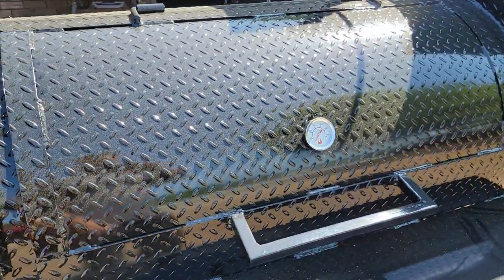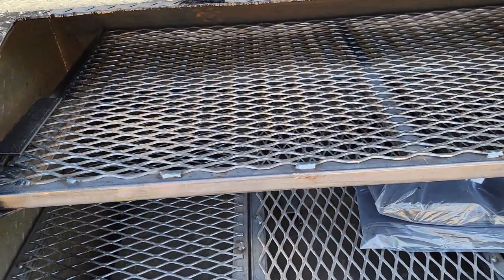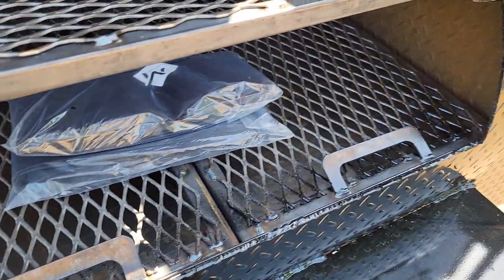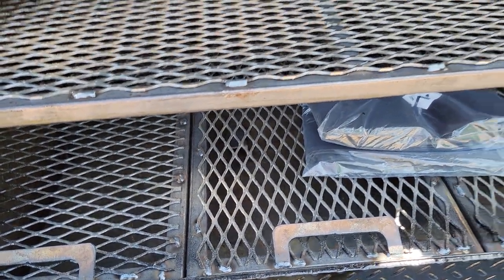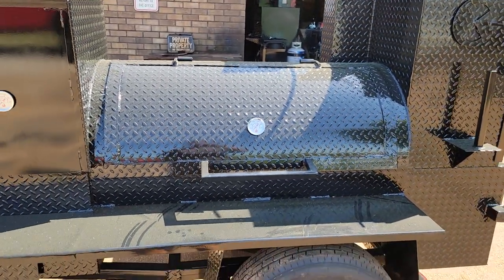This is a four-foot reverse plate with a two meat rack. It's actually a full-length first rack with a pull-out top and removable reverse plate. We can do this in a four-foot or five-foot configuration.